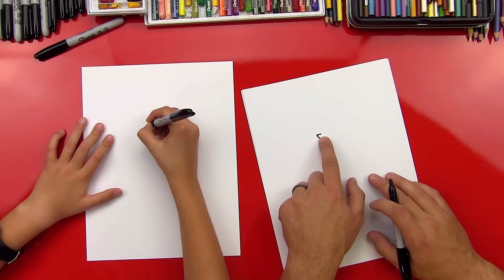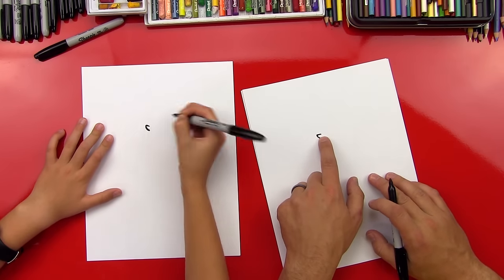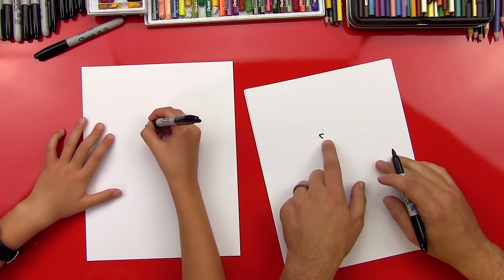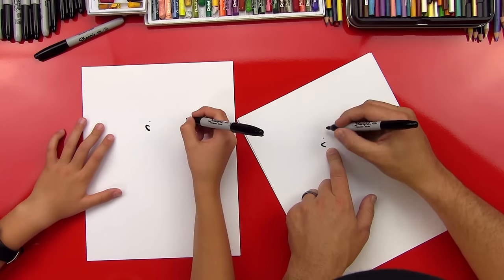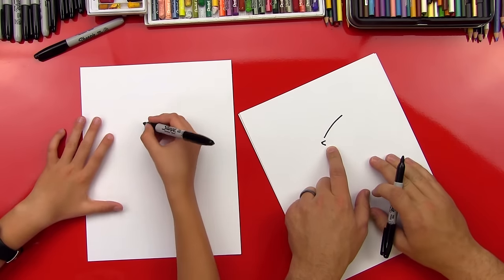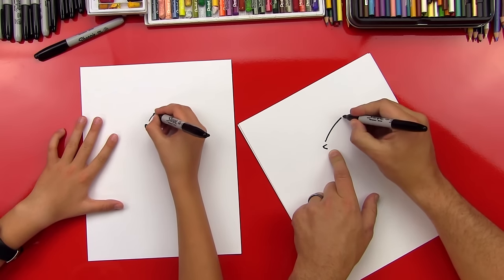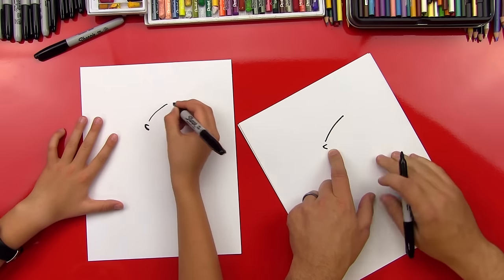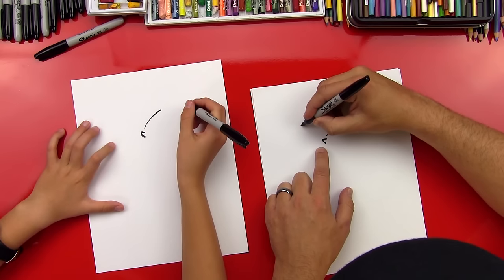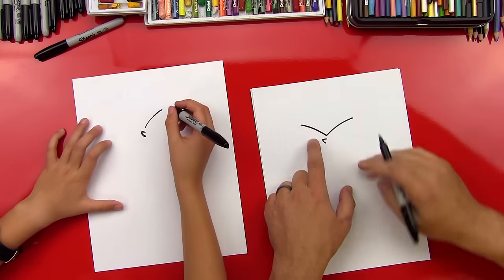Good job. Now we're going to come up just a little bit, put a little point right there, and that's where we're going to start his eyes. We're going to draw a V that's kind of curved — one line curved diagonally up to the right, and another line diagonally curved off to the left.